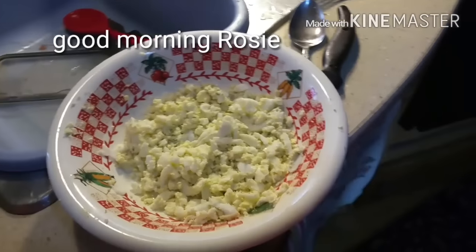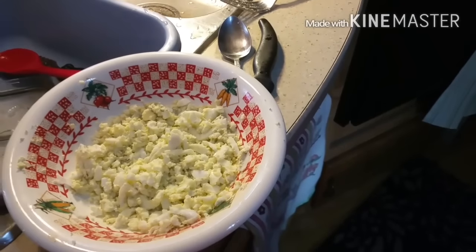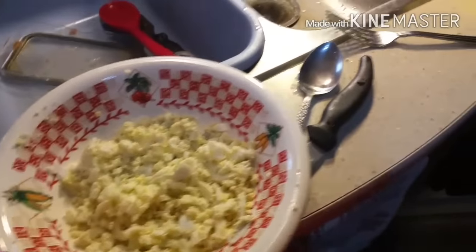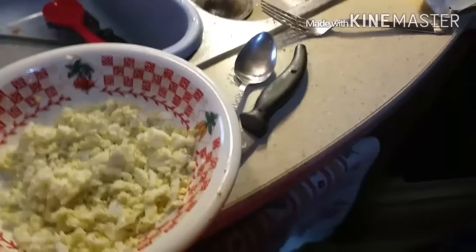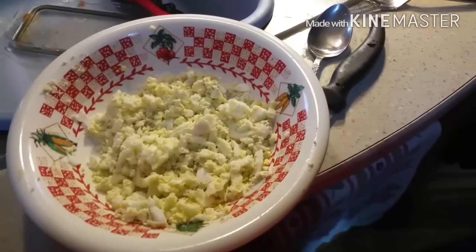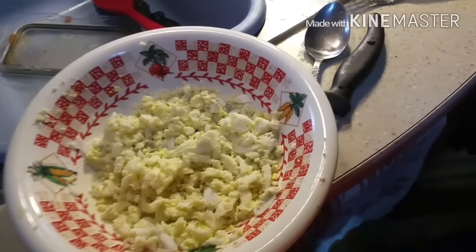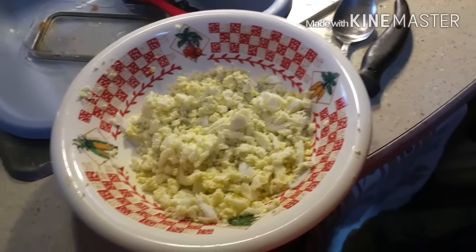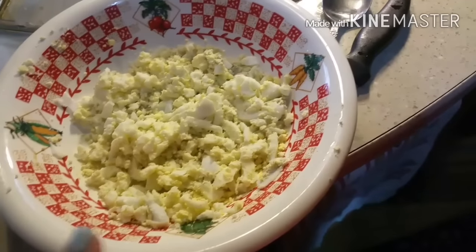Good morning, YouTubers, friends, family — Deb here. It's about one o'clock in the afternoon. I had my bulletproof coffee at around 9 a.m. and I'm hungry now. I don't have any avocados and I gotta go shopping, so I thought I'd try something new. I don't have cottage cheese like I normally use — I'm going to try something different. This is two hard-boiled eggs that I mashed with a fork.